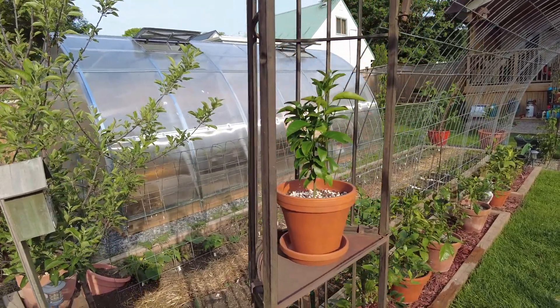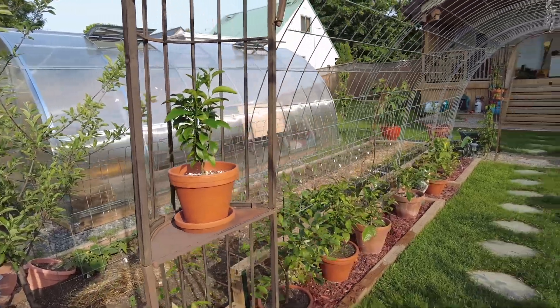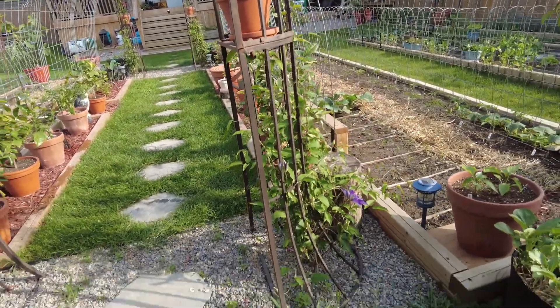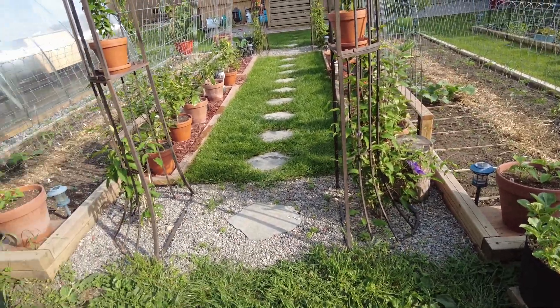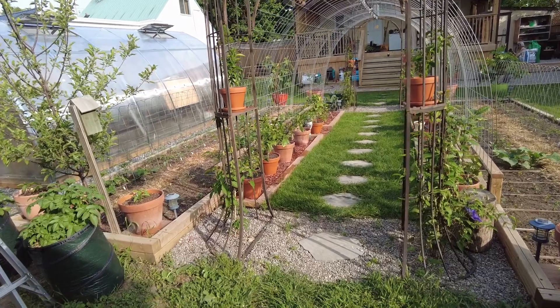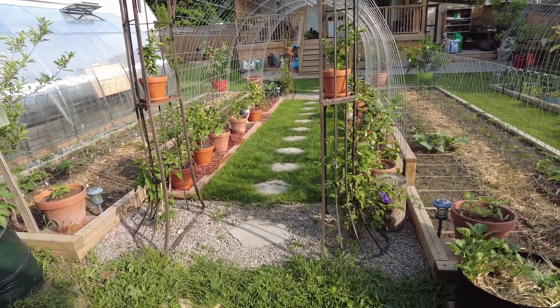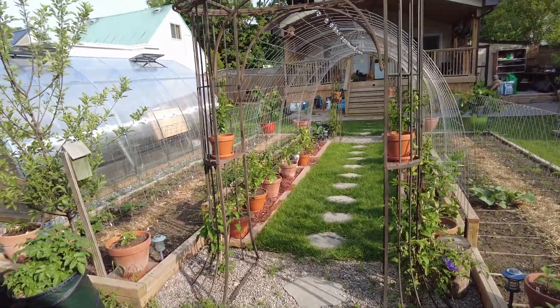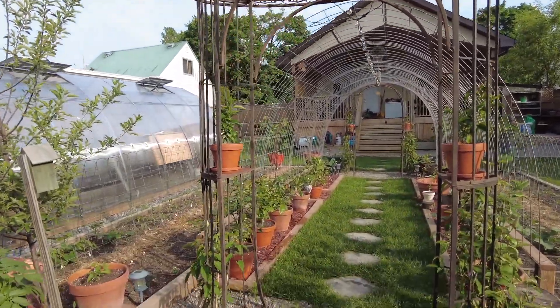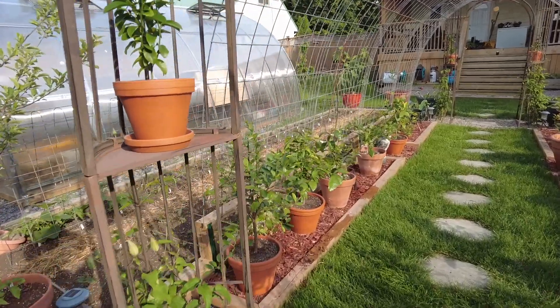This is Argentinian clementine — we're growing it from seed. We have some clematis at the bottom of all four corners of these arbors we got last year.